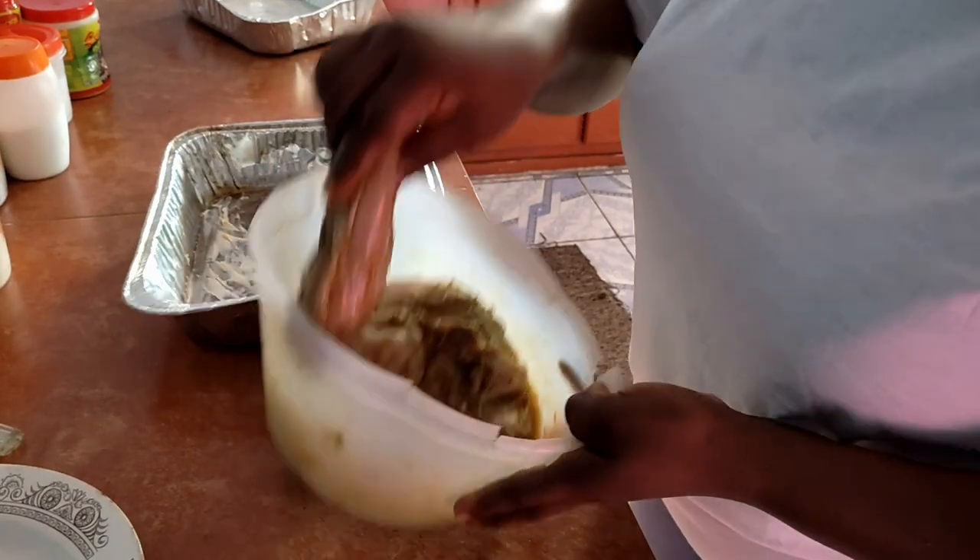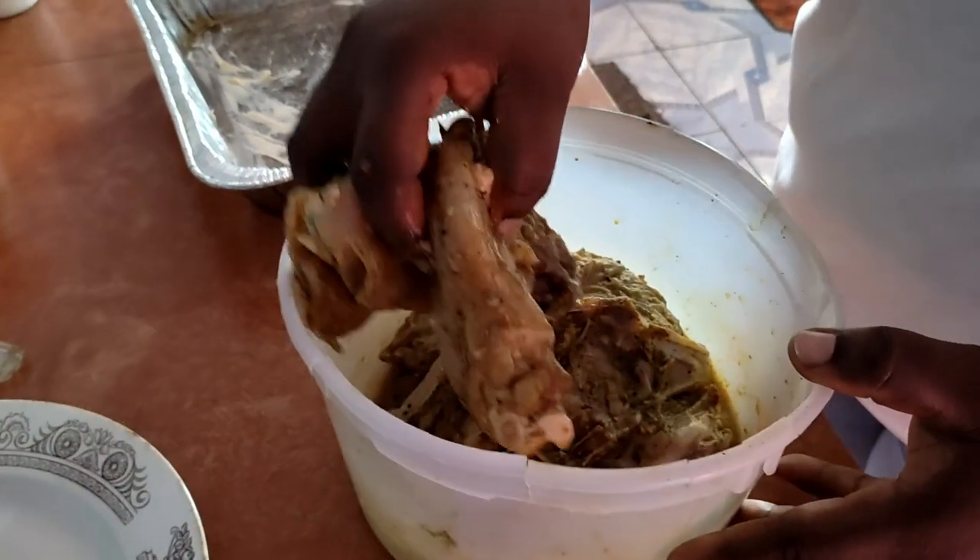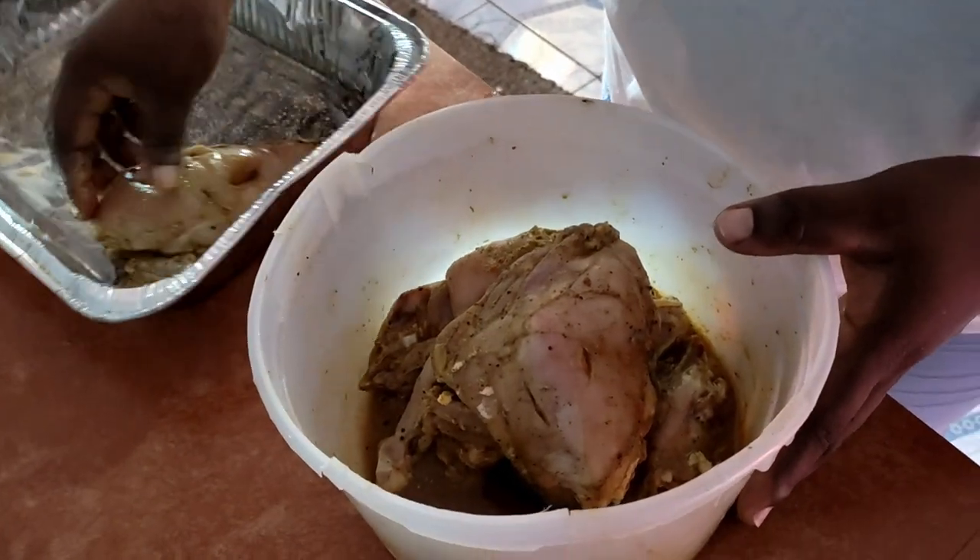This is my chicken that was seasoned ahead of time and was marinated. I'm going to put them in the baking tin.